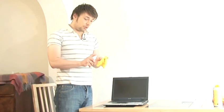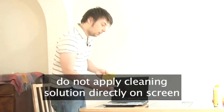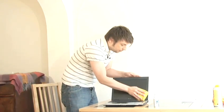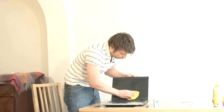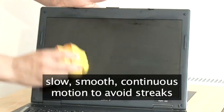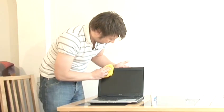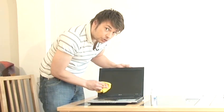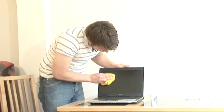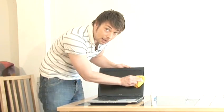To clean the screen, apply a small amount of cleaning fluid to the cloth — not directly onto the screen — and then use the damp cloth to wipe down the screen. Try and do so in a slow, smooth, continuous motion to help avoid streaks. You can apply a gentle pressure to the screen, but make sure that you don't press any thin objects, like a single finger, against the screen, as this could damage it.